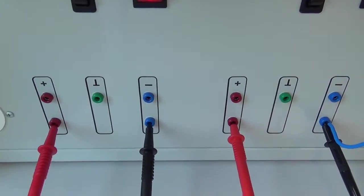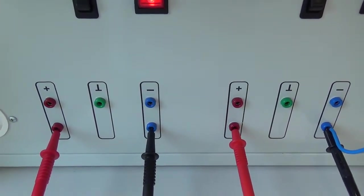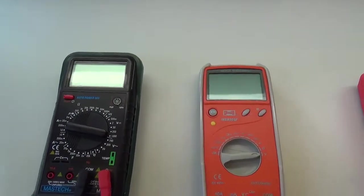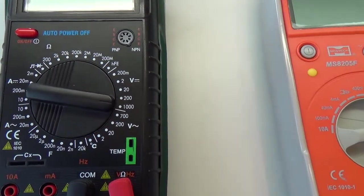Z těchto zdrojů, případně z dalších děliček odporu a podobně. Přístroj číslo 1, který už známe z měření odporu, musíme přepnout přepínač.